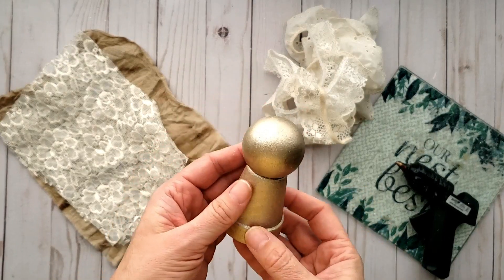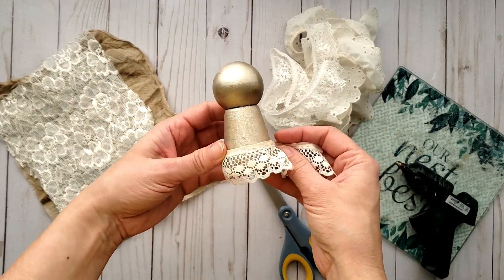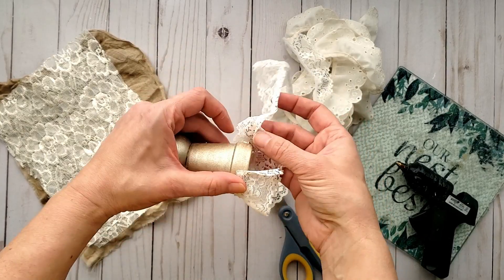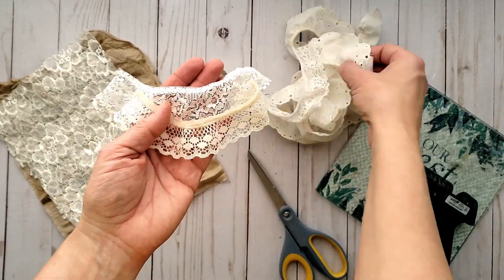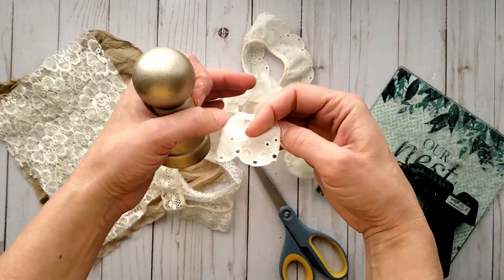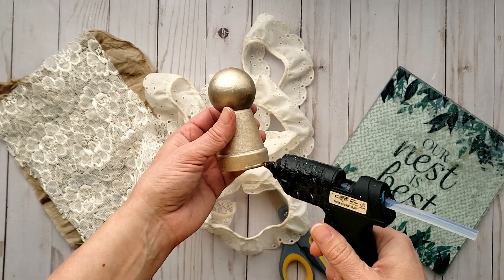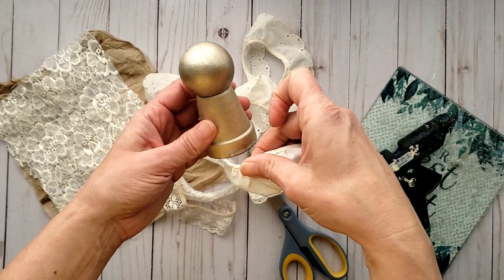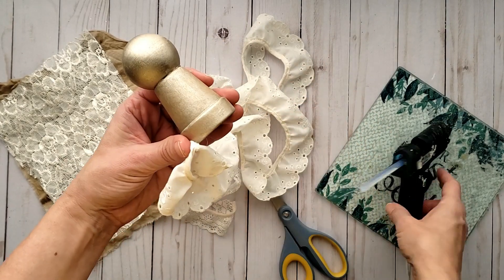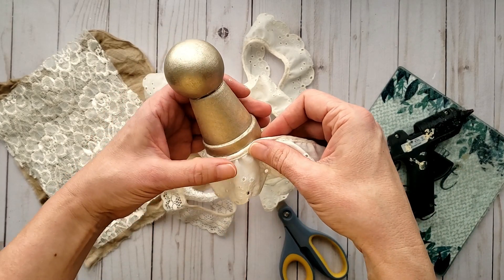I've set my fabric cluster aside and now I'm focusing on the body. I'm using an assortment of laces — as you can see there is a trim on one edge and they're kind of ruffled. I'm going to start layering these pieces and attach them using some hot glue. We're creating kind of like a skirt look here, so I'm adding a little bit of hot glue along the way and then pressing the edge into the glue.